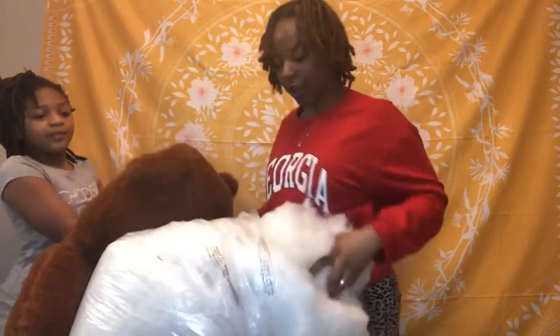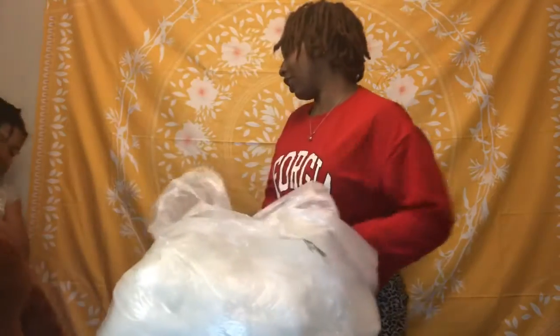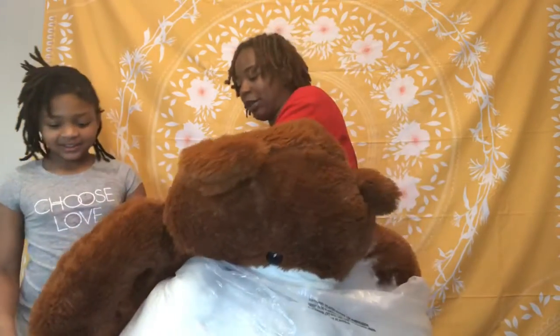I'm not even halfway through this first bag and I've got a whole other bag — that's crazy. You're trusting what the internet said. It's almost full.